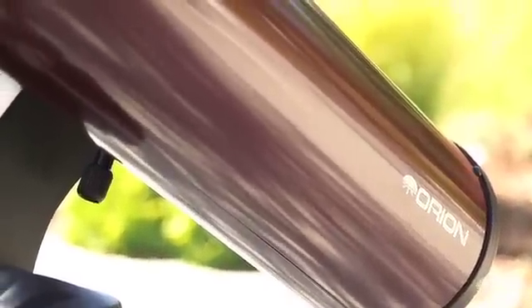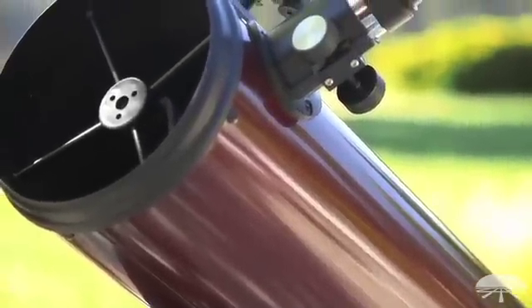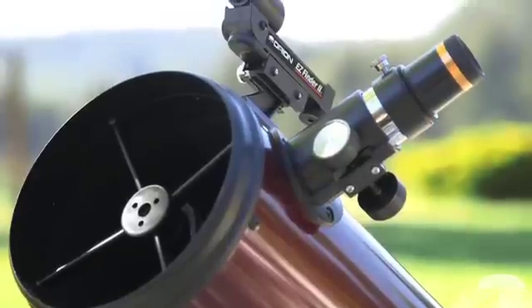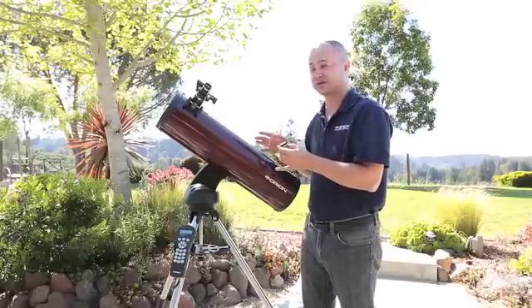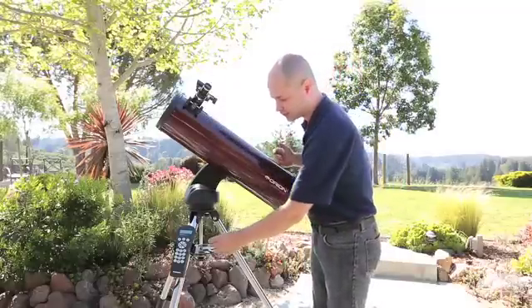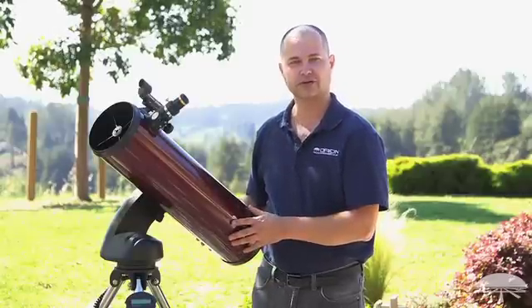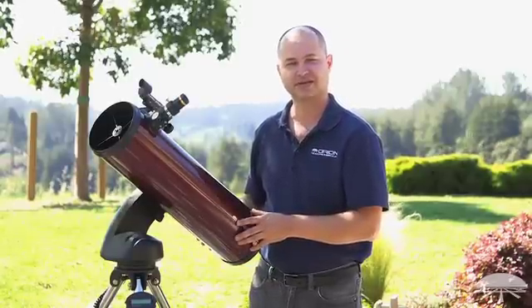The scope itself comes with two eyepieces — a 23mm and a 10mm wide-angle eyepiece — and there's a finder scope, the EasyFinder, on the side. You really only use the finder scope for doing the initial two-star alignment; after that you don't need it because the scope is good enough to find everything on its own. There you have it — the Orion StarSeeker 4 150 millimeter, six inch reflecting telescope. Thank you very much, clear skies.